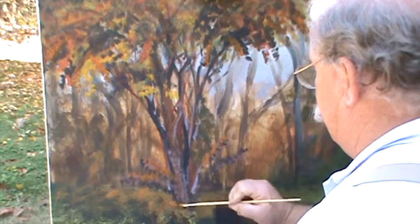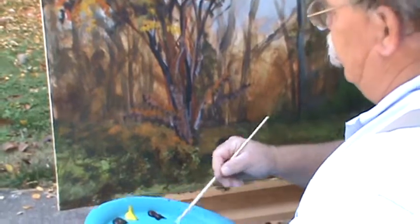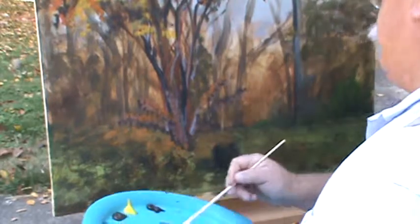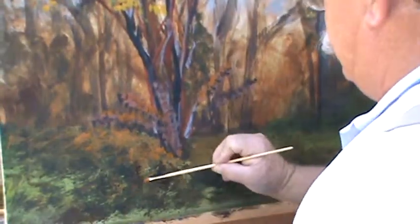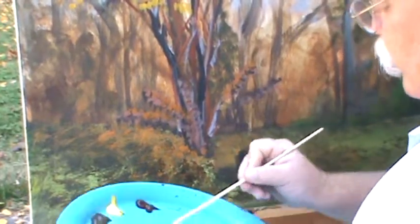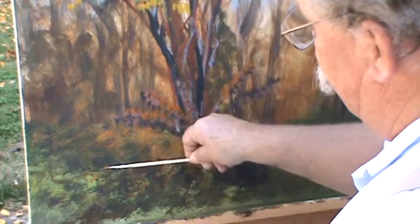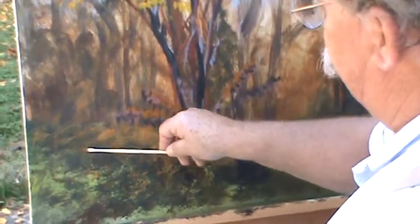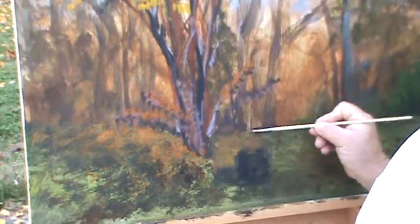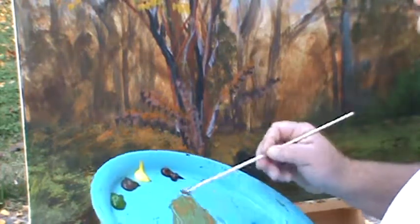Good leaf color from the ground. Now we're going to do kind of individual leaves on top of these leaves. Those leaves are on the tree — let's put some of them on the ground. They're just kind of a stroke, not a mass, just strokes out here where there'll be some leaves laying on the ground. Just lay some out there — there'll be some over here on this side, back there in the background.